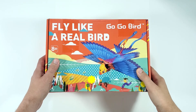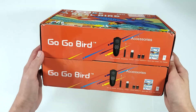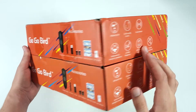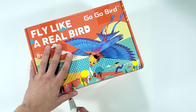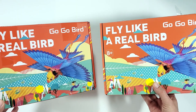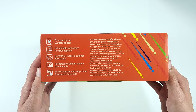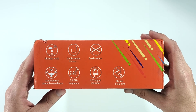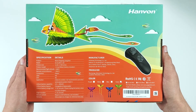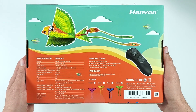Hi everyone! This video is going to be a little bit different. A few weeks ago a company called Hanvan reached out to me and said that they want to send me a toy called Gogo Bird, which is actually, for lack of a better term, a remote controlled flying bird. It seemed like an awesome and interesting toy and I said yes. I told them to send me two of them in case I break one, and if I don't break it, the plan was to give away one of them to you. By the way, I'm not sponsored by this company — they just offered to send me these for free, and I told them I will do an honest review.